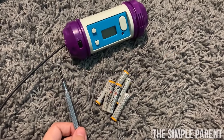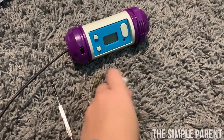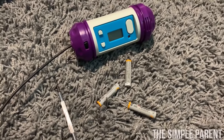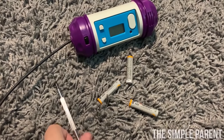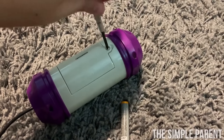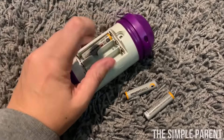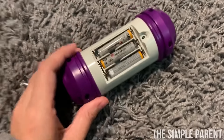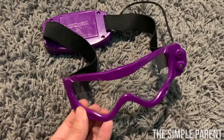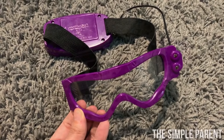The first thing we've got to do is power up the bomb, which does require three AAA batteries that do not come with the game. So make sure you get your batteries ahead of time — you'll need a small screwdriver to make this happen. You also need three more AAA batteries for the UV light goggles, so you want to go ahead and get the batteries in those before you start playing.